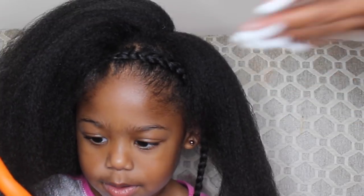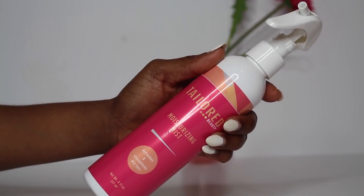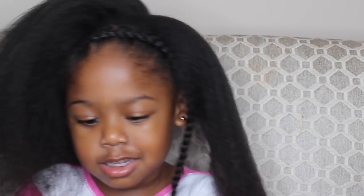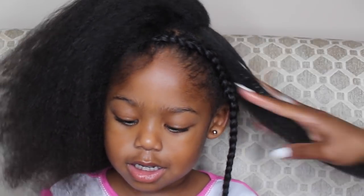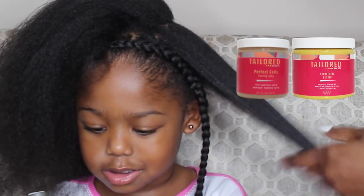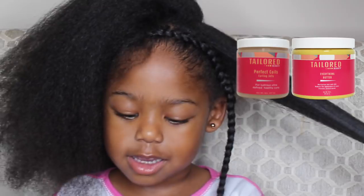Now it's time to do her curls. I'm adding the Taylor Beauty Moisturizing Mist onto my hand as opposed to directly on her hair because I don't want the hair to frizz up. I'm going to add that onto her hair and also mix the Taylor Beauty Everything Butter and the Perfect Coils together. This is going to give the hold of the curls, a nice shine, and a nice bounce.